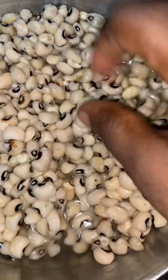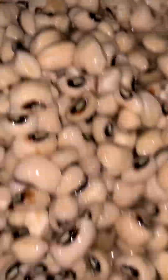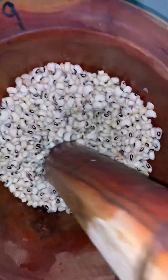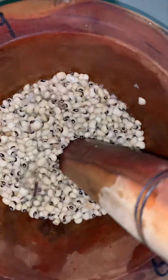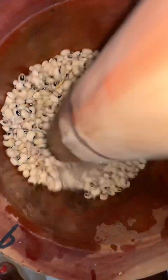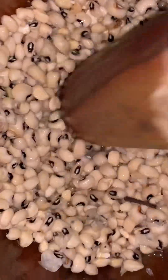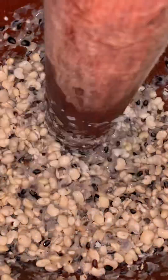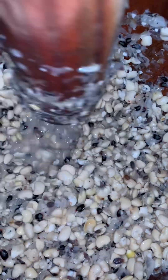You can see the skin is peeling off easily. I will use the pounding method today — there are other methods I have posted on my channel, you can check on my page. Just pound it gently so that the skin can separate from the beans. Here now you can see it has peeling.